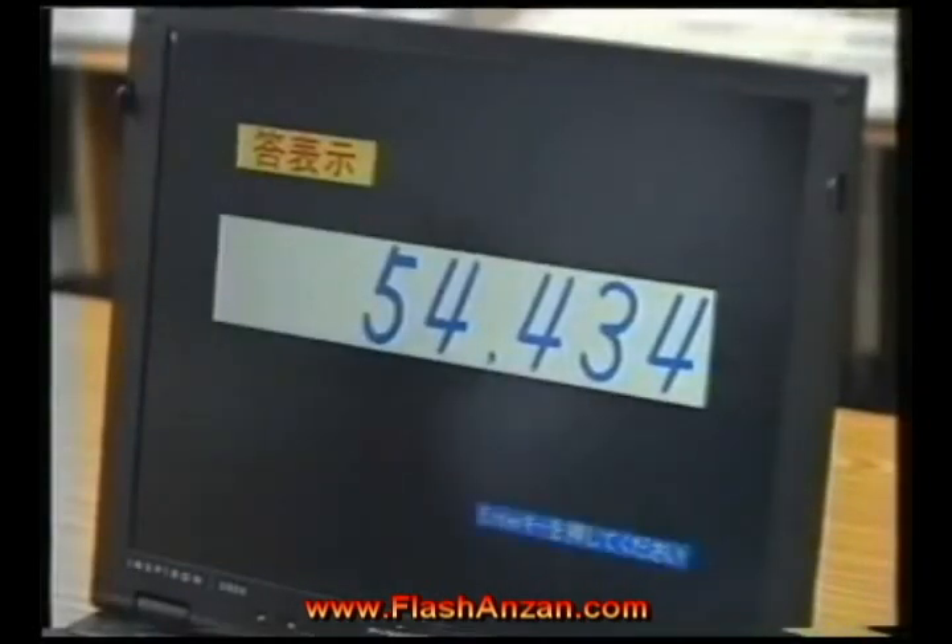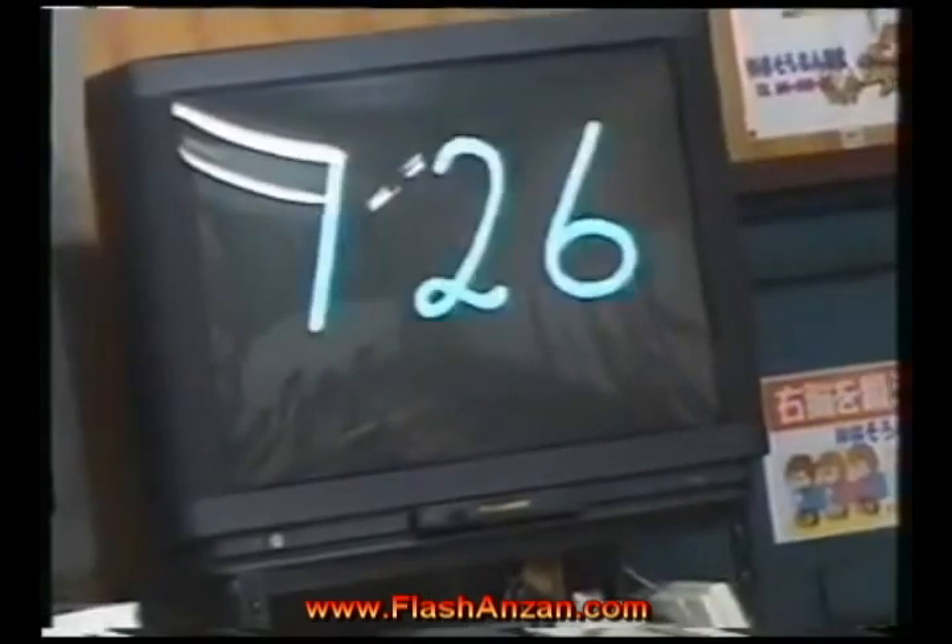Here's a test. Add up the following numbers in your head. Finished? Here's the answer. Was it difficult?